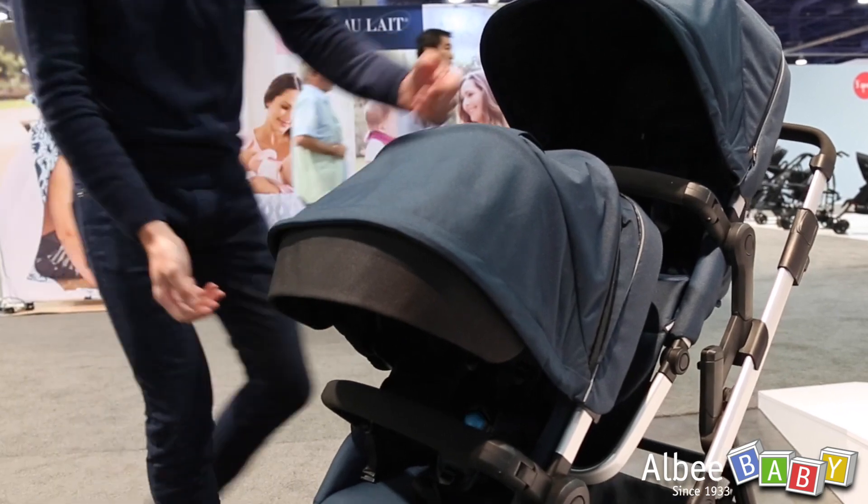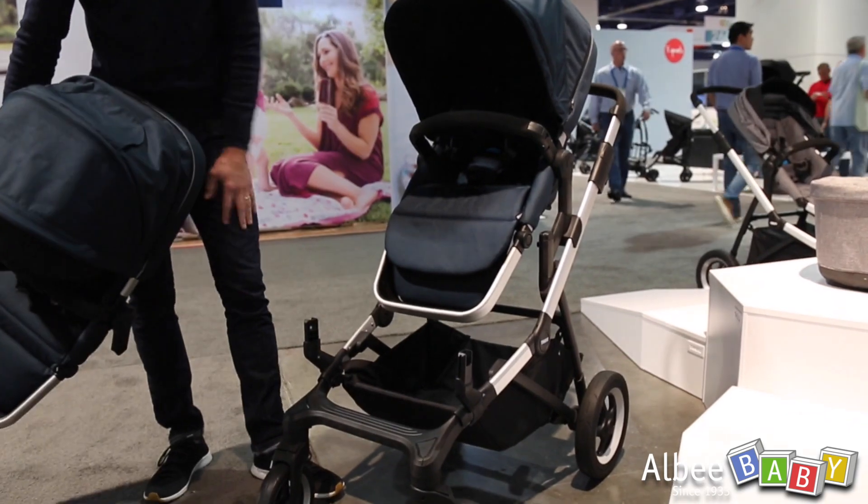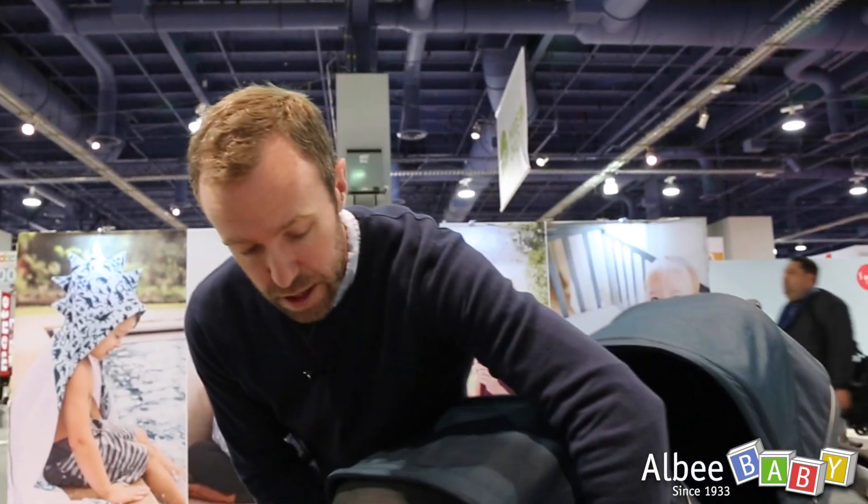The seats are easily removable with a push button on either side and they can be configured in a number of different ways — so changing the direction of the seat if it's going to be facing forward or facing the parent, you can do so really easily.